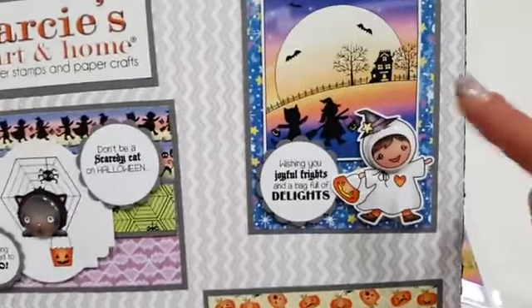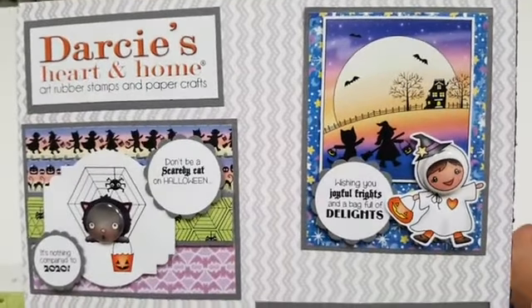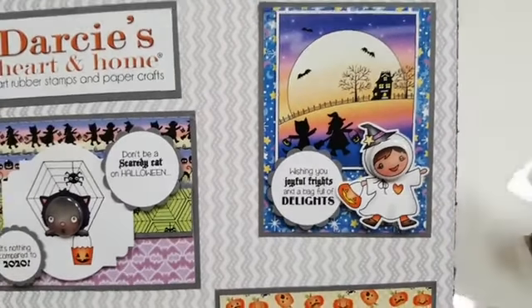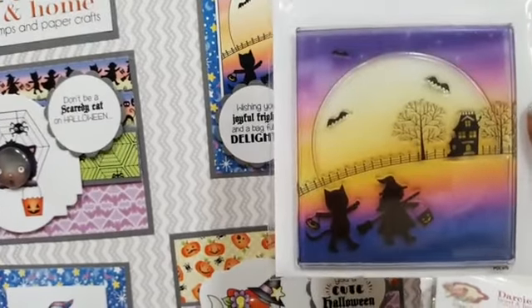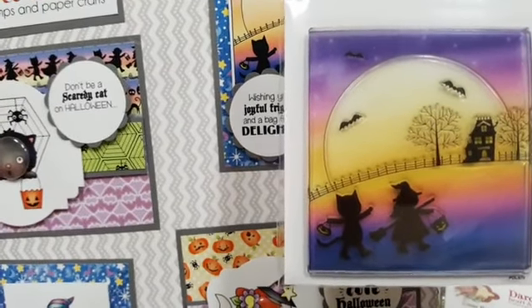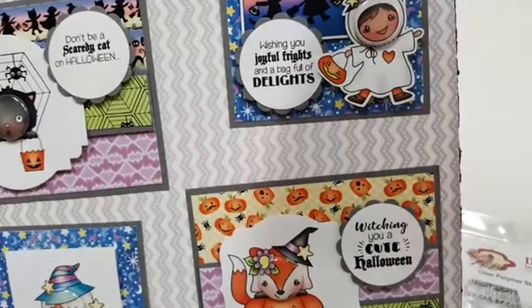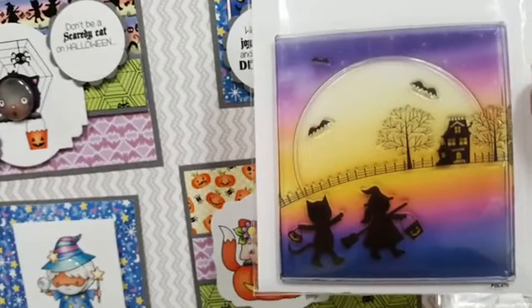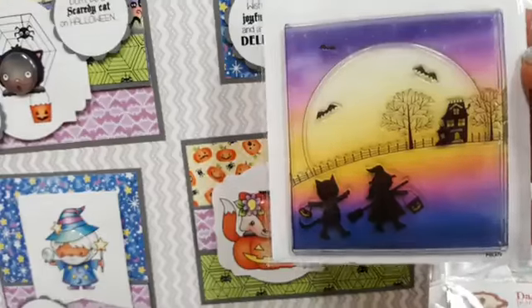Okay, let's start with this background stamp. They've only used it on one card sample. Here is the stamp — it's a really cute clear stamp, so you get to color that however you like. I think it's all one piece. It's called In the Moonlight.